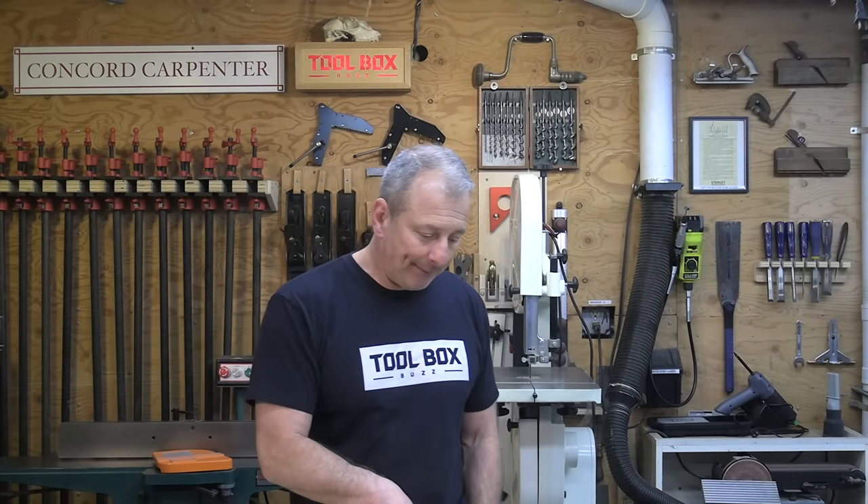Third place went to Makita, which has always been a solid competitor. It took the top spot in accuracy — important for a saw — came in second in features, and third in weight. It suffered in performance and was slightly underpowered compared to the other saws, but it's still a really nice saw. My personal feeling is that the user experience with the Makita is just plain excellent — Makita does it right when it comes to carpenters.